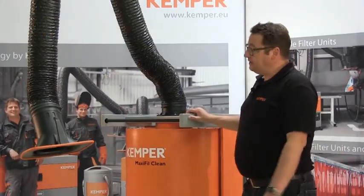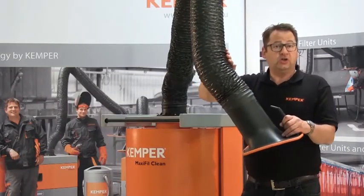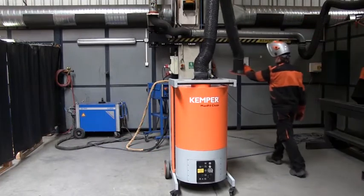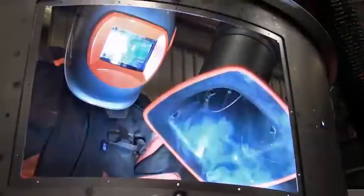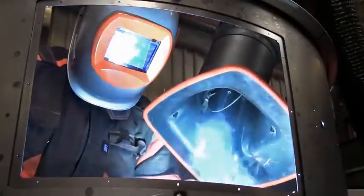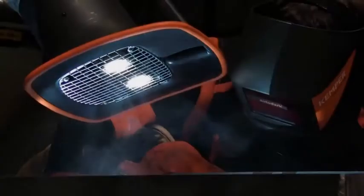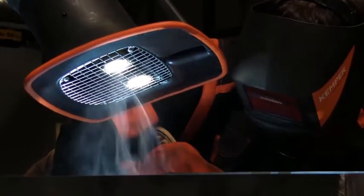The suction of welding fumes is done with an optional 2, 3, or 4 meter exhaust arm in pipe or hose design. The arm can rotate 360 degrees. It is particularly smooth and the specially shaped suction hood has a 40% larger extraction field. Optionally the unit comes with a light kit. This all results in a particularly high degree of acceptance and use with the operator.